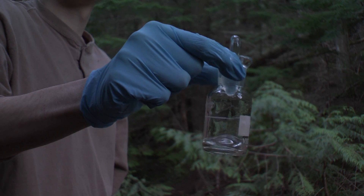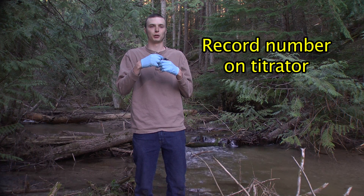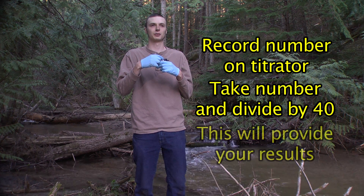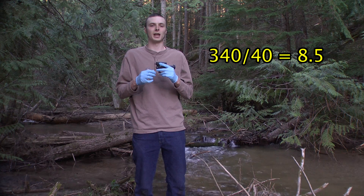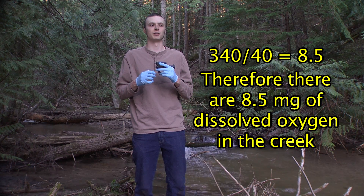Once your solution is clear, you're going to want to record the number on your digital titrator. Take this number and divide it by 40 — that will be how many milligrams per liter of dissolved oxygen you have. For example, 340 divided by 40 is 8.5, so there are 8.5 milligrams of dissolved oxygen in this creek.